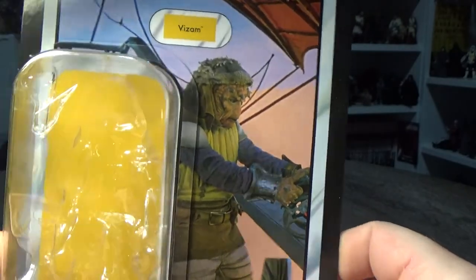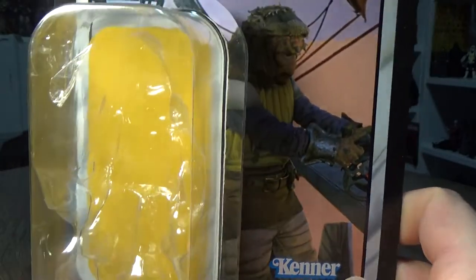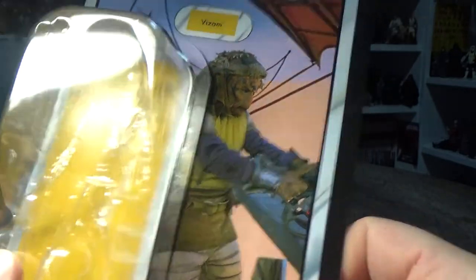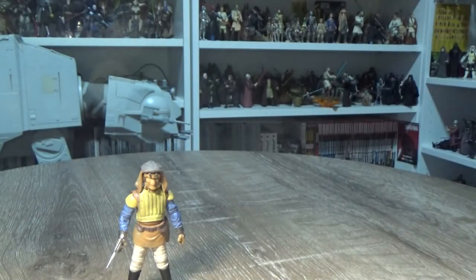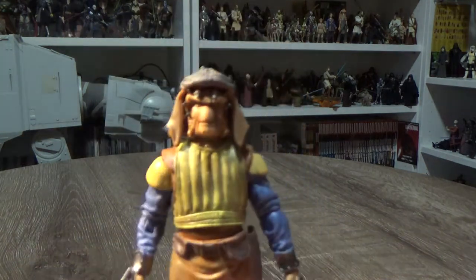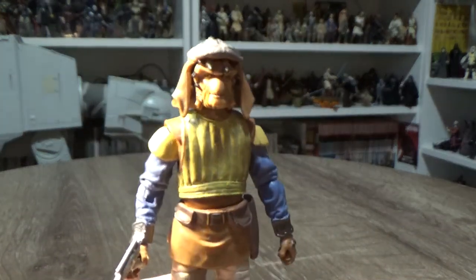This is a cool figure. He does come with the Blaster Cannon, and if you're lucky enough to get the Black Series one from a few years ago, you'll have an extra cannon for the side of your skiff or the side of your barge as well. I do have both versions here and we're going to have a look at both of them side by side shortly, but first let's have a look at the new figure.